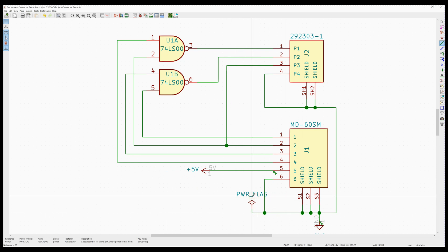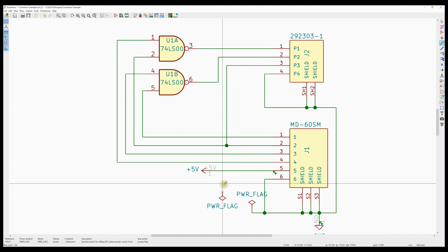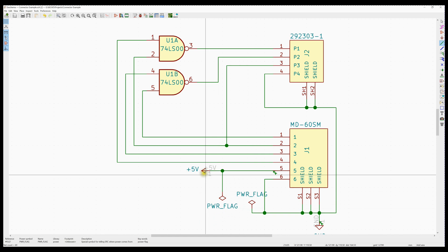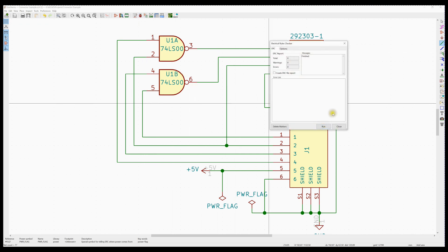We take a second power flag and copy the first one. I'm going to rotate it so it wires up a little bit easier. We take that power flag and hook it to the power rail — we've told the system that this is powered off-board, don't worry about it. If we run the electrical rules check now, those two error messages go away.